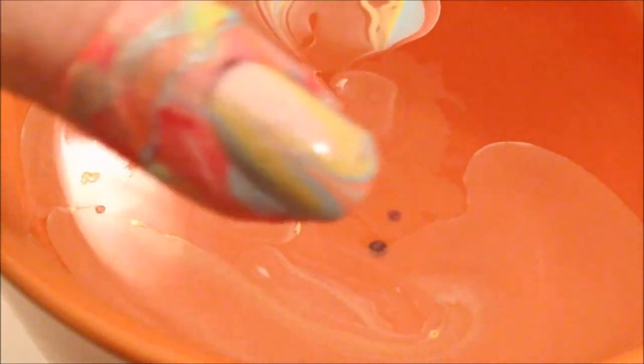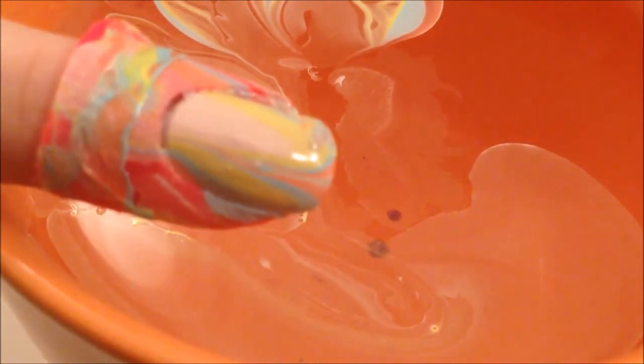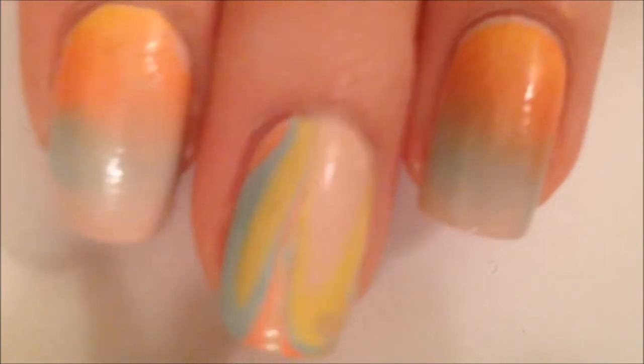I'm super happy with how this turned out. Water marbles can be super messy, and as you can see, this worked great. There's not a whole lot of polish on my finger. The one downside is that your fingertip will still get a lot of polish on it, but that's okay because that's a lot better than having to clean up your entire nail. These have very minimal cleanup, and they are spectacular.